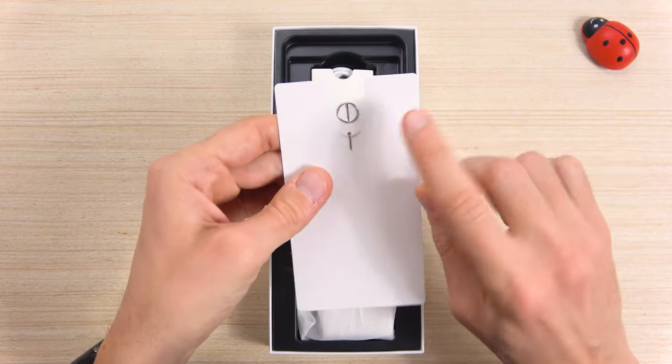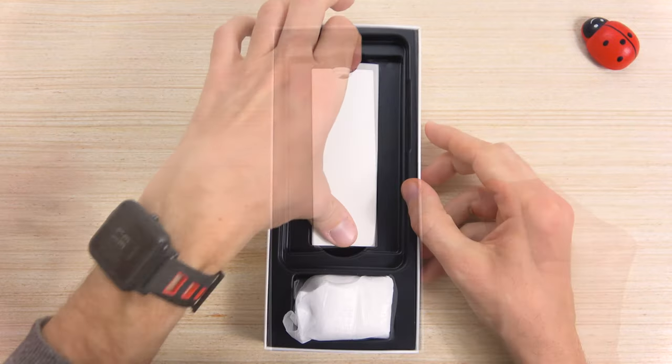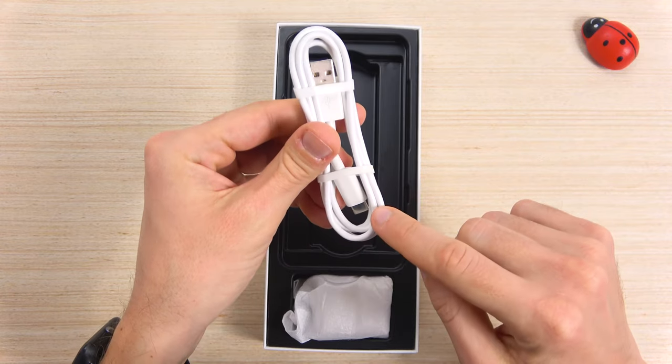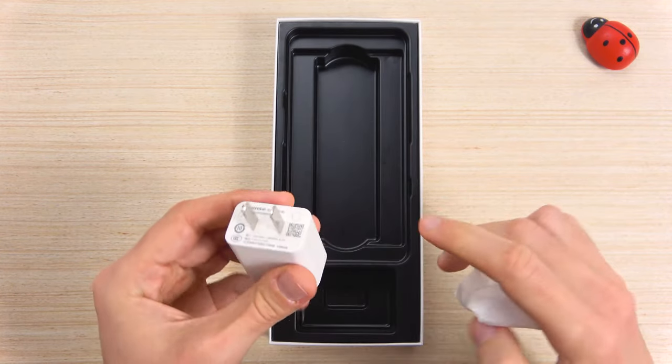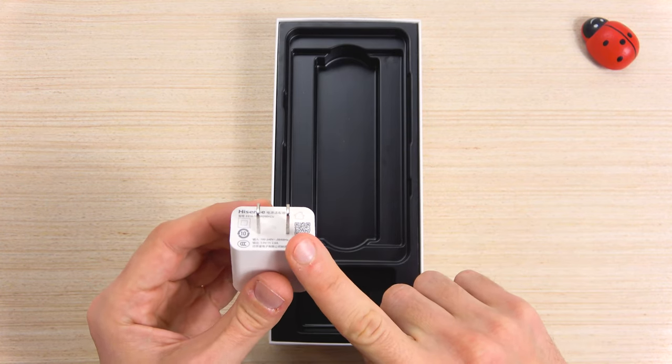And this is the tool to open the SIM card SD tray. Continuing through, we have a white charging cable, USB-A to USB-C. And you get a standard wall charger with a standard Chinese, American and Canadian plug, with 5A and 2V.